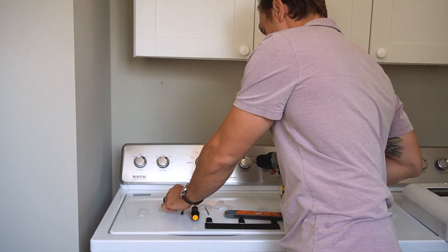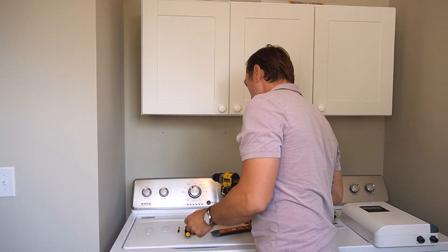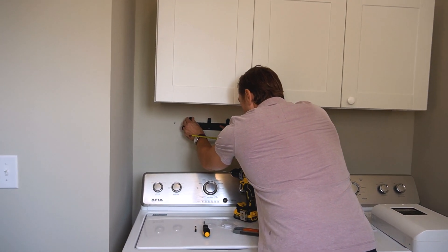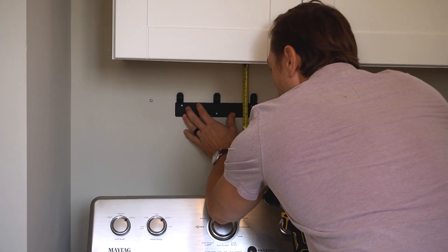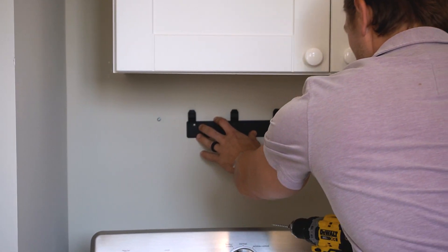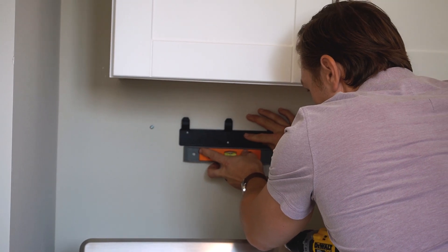I'm going to take my drill, put in my drill bit, set the bracket on the wall, drill the holes, and that's how I'm going to set it. If you want to use a measuring tape, put the bracket on the wall approximately where you want it, then measure from the floor, ceiling, or sidewall to make sure it's level and in the position you want. I'm just going to take my level and set it right underneath.